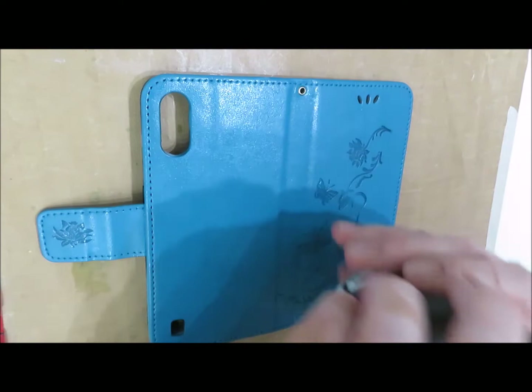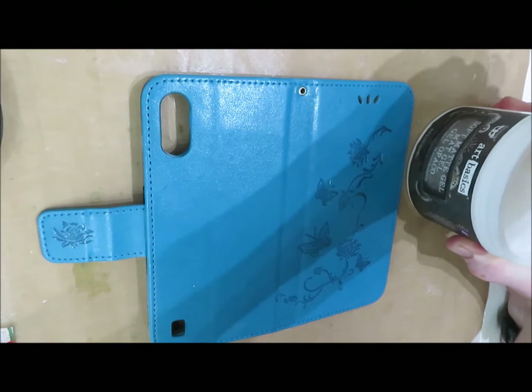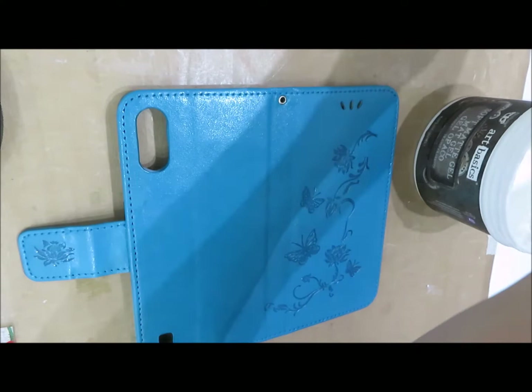Now what I'm going to do is cover the case with the soft matte gel - just the front and back, the front and top at the moment - ready for us to put the napkin on.